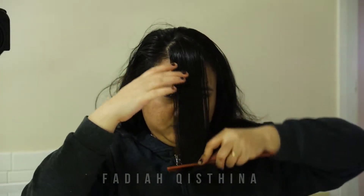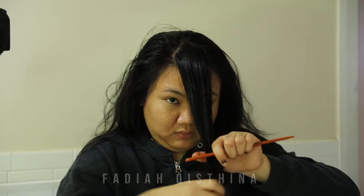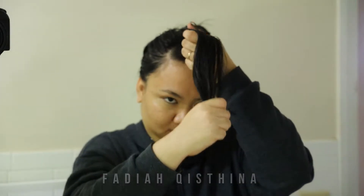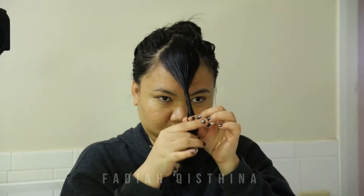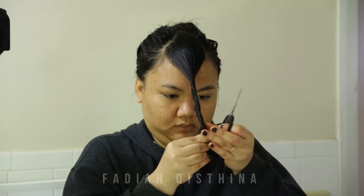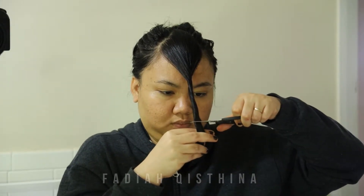After that I just comb the hair nicely. Then I twist the hair like so and cut it. I don't start cutting it short — I cut it slowly from the bottom and adjust it to how long I want it to be. If I need it shorter, I will twist my hair again and cut it again, and so on.